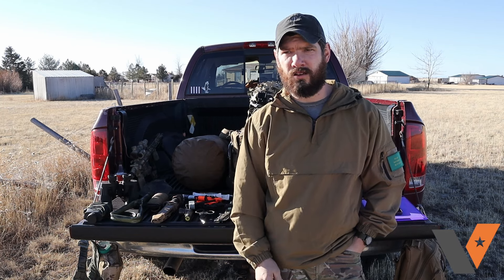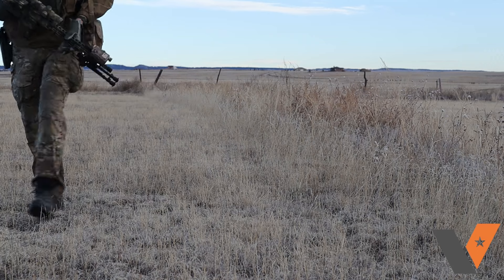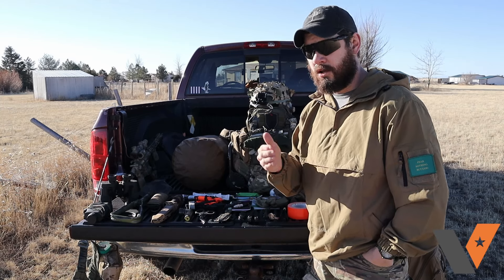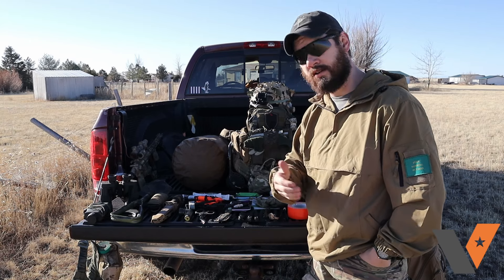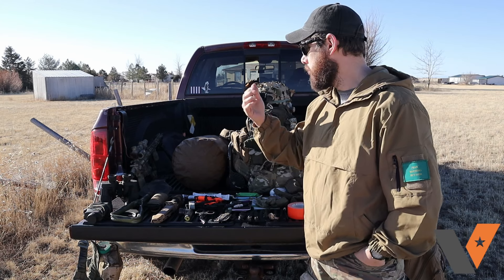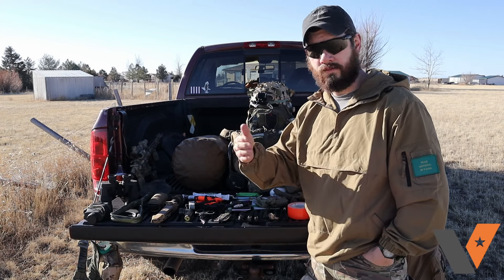Everything serves multiple purposes — nothing's for a fixed purpose. Whether you're carrying it in your kit, backpack, vehicle, or distributed across your team so one guy has a specific item, you can use it to fix gear or do fieldcraft. I'm not saying by any means you have to carry all these things. It's just stuff that I and my buddies found made our lives easier while in the Army, in the field, and on deployments.